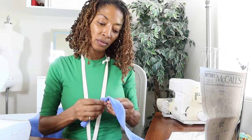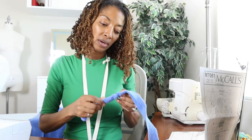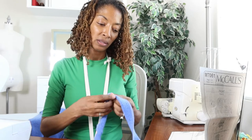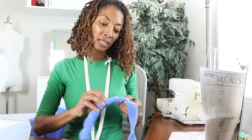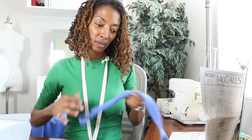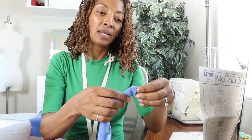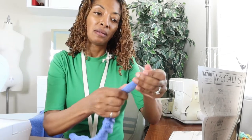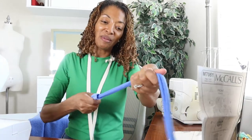I turned out one of the straps and this is what it's looking like. Now I am turning out the second one using a safety pin. I attached the safety pin to the end, tucked it inside, and now I am moving it through the tube. I finally got to the end — here is the safety pin. I like this part, it's kind of fun when you finally get to the end and you are able to pull everything out.